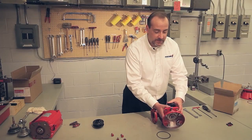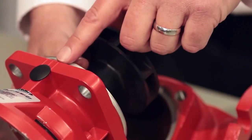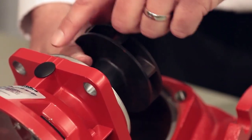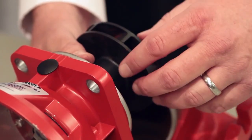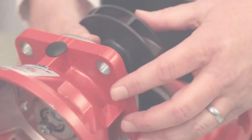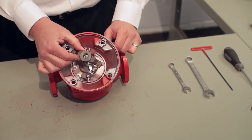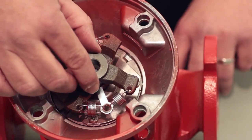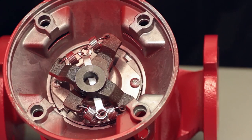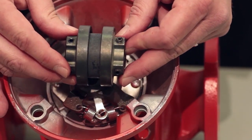This is a Series 3 bearing assembly — I can visually confirm that because I see three hash marks. If this were a Series 2, there'd be two hash marks; a Series 4, four hash marks. What you're finding here is a spring-type coupler, used on the Armstrong 2, 3, and 4 Series circulator. However, in the 5 Series circulator we use a flexible coupler instead.